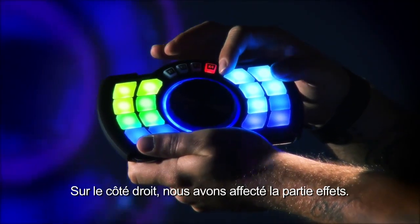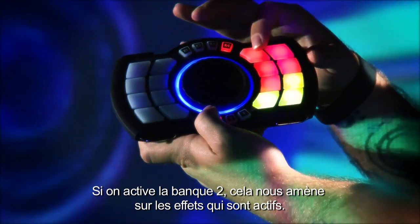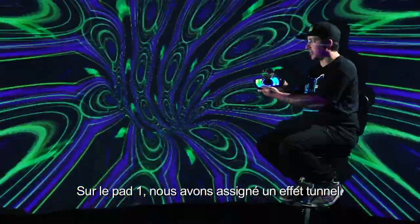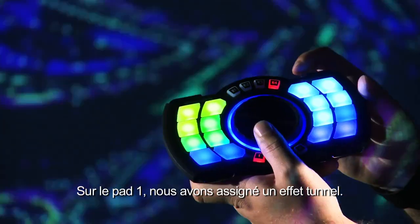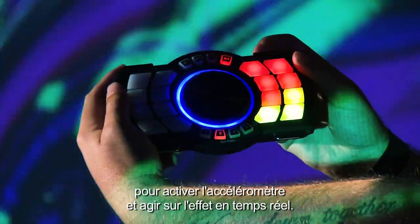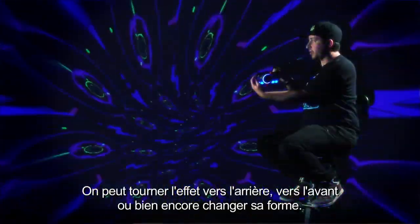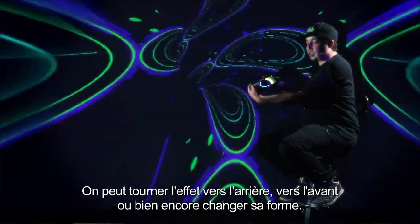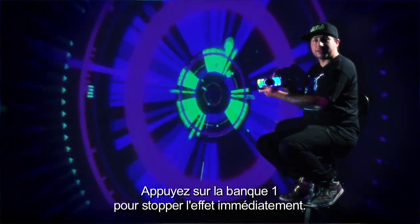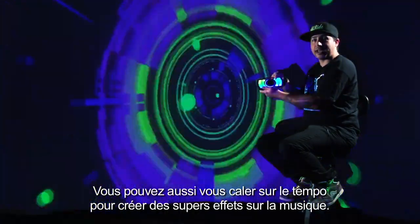On the right side here is where our effects lay. If we go over to bank two, this selects the layers that the effects are on. Going to layer one and selecting the first effect, it's a tunnel effect. We can use the accelerometer to change the effects in real time — spin the effect backward, forward, change the tiling effect of it. Clicking back to the first, we can stop the effect in real time and also trigger it to the beat, which allows for a great effect to the music.